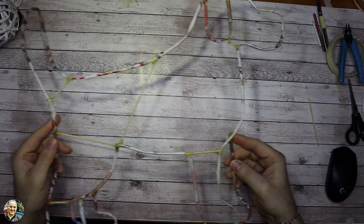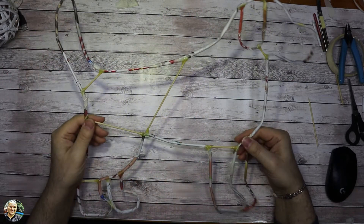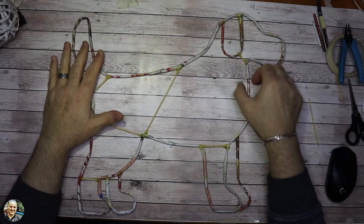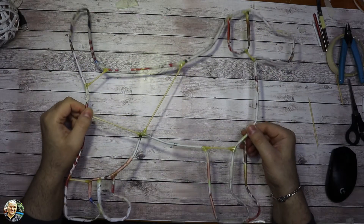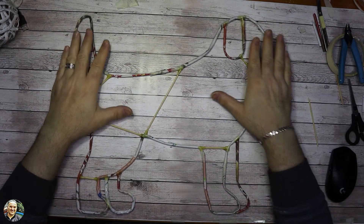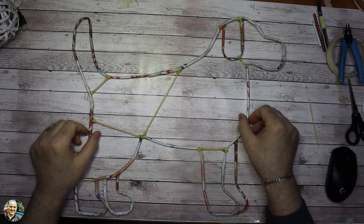Adesso non ci resta altro che staccare il nostro lavoro dal disegno e andare a rinforzare anche dietro con la colla a caldo. Abbiamo rinforzato anche dietro: a questo punto siamo pronti per verniciare. Verniceremo di bianco, e poi una volta verniciato e asciugato possiamo cominciare ad avvolgere le nostre luci per esterno o per interno, dipende da dove volete mettere il vostro cagnolino.